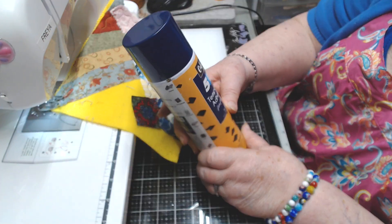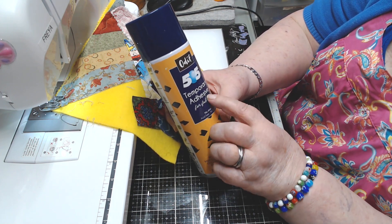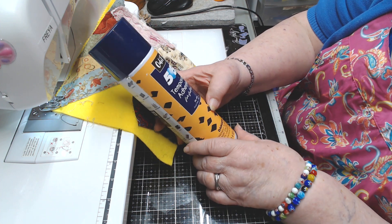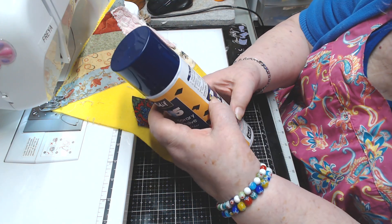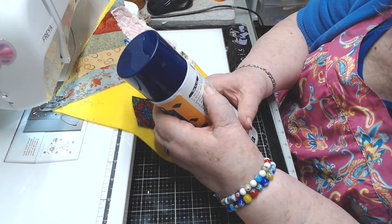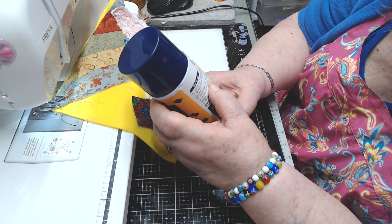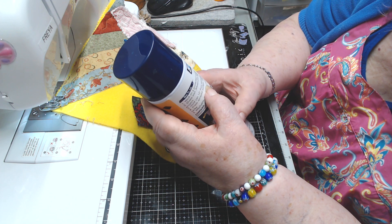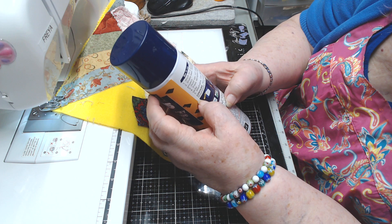This is what I just got — it's called Odif 505 Temporary Adhesive for Fabric. No stain, acid-free, extremely flammable — so don't be smoking a cigar when you're using this! Work on a protected surface, shake well, always pre-test on material, hold can 12 inches from the surface and spray lightly. Press fabric surface into position while adhesive is tacky. Washable, can be dry cleaned. It's not supposed to clog up your needles either.